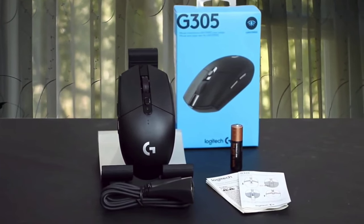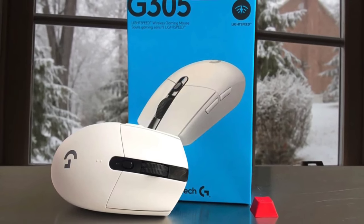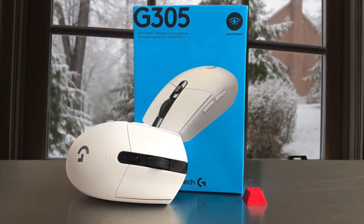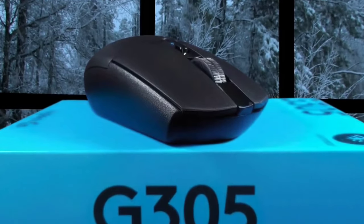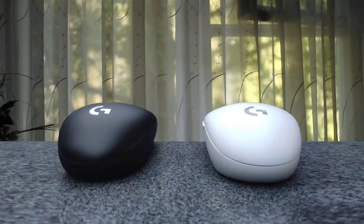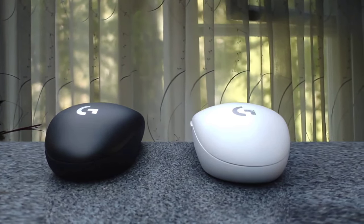The mouse measures about 4.5 by 2.5 inches and stands only 1.5 inches tall. The mouse works for both palm and claw grip players, and at only 3.4 ounces, it's one of the lighter full-sized wireless mice out there. The G305 uses Logitech's proprietary HERO sensor, which has the same performance as their lauded 3366 unit, but delivers these performances at 10 times the efficiency, making it ideal to put in wireless mice.